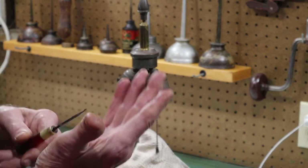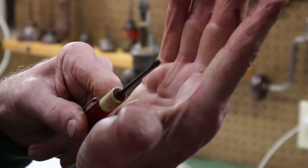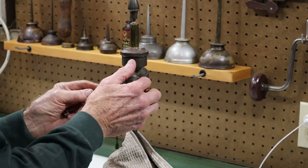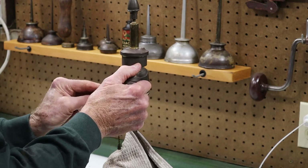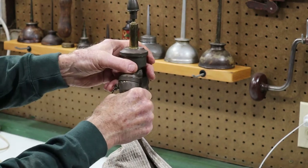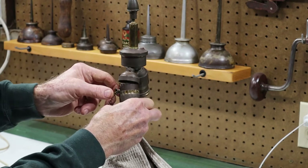So I'm going to take my little customized screwdriver here — it's got a little hook on it — insert it into the sleeve, release it, and remove the defective switch.